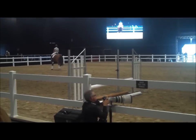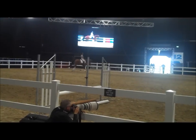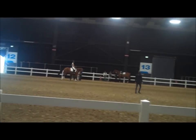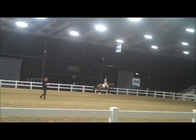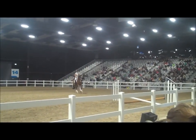You need front leg control and hind leg control. Should we try some pirouettes? The ultimate in collection in canter is to be able to come back and do a pirouette. So now we really need to close the canter up.